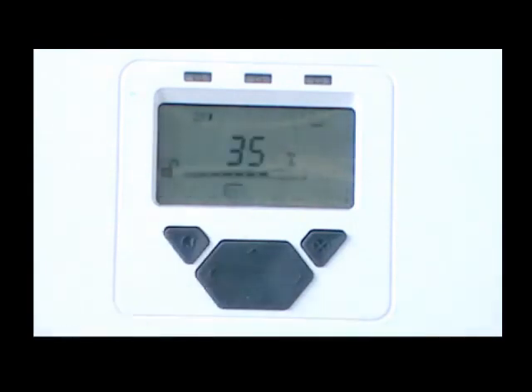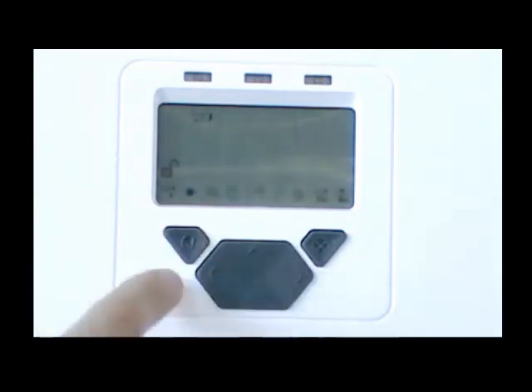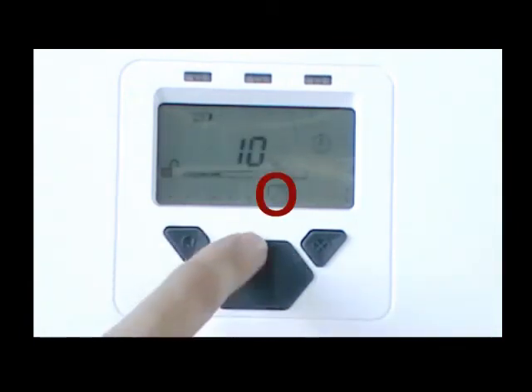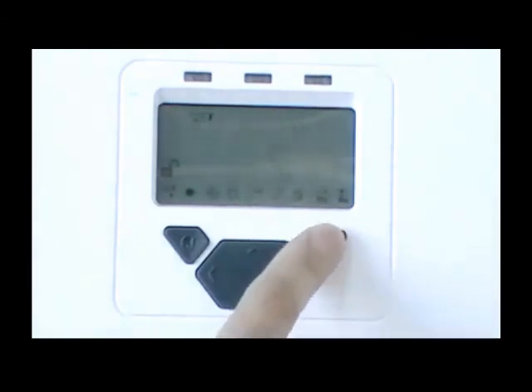Commissioning is now complete. There are further settings that can be made; for example, the fire threshold can be set for each detector, the delay to fire and fault can be set for each detector, and the system mode can be set to latching or non-latching. Refer to the user guide for further instructions. Please refer to the user guide and CD included with the product for further information.